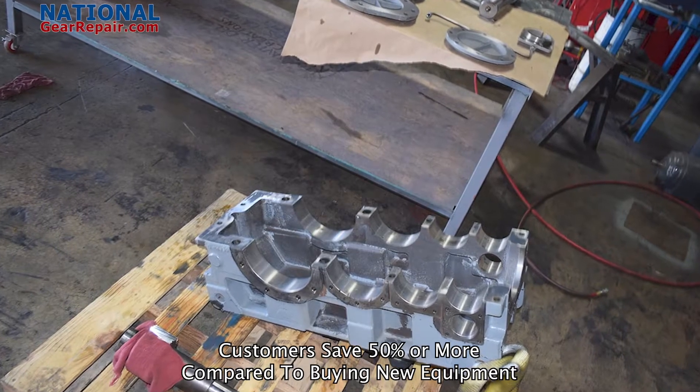Thank you once again for taking your time out to watch our videos here at National Gear Repair. As you've clearly seen in this video, this was a Cimitomo Paramax gearbox that we did a full rebuild for. We replaced every single bearing seal. We set all the bearing preloads and the bearing floats to OEM standards.